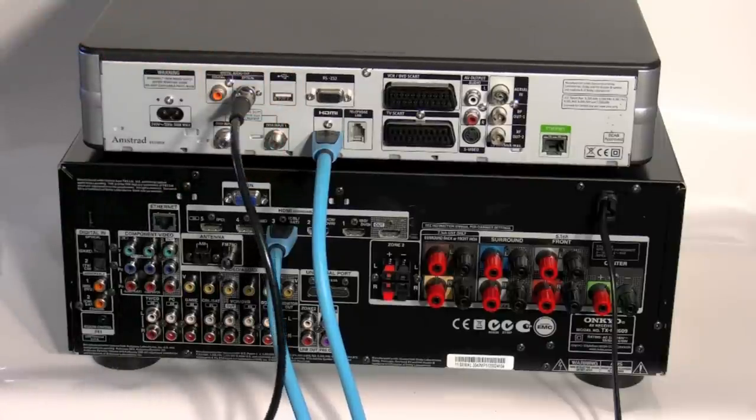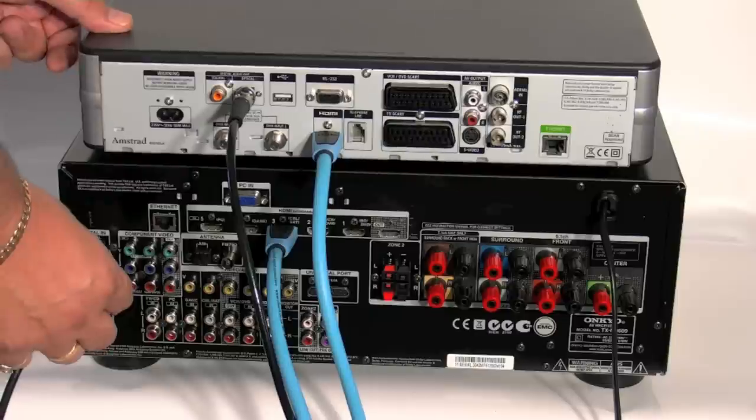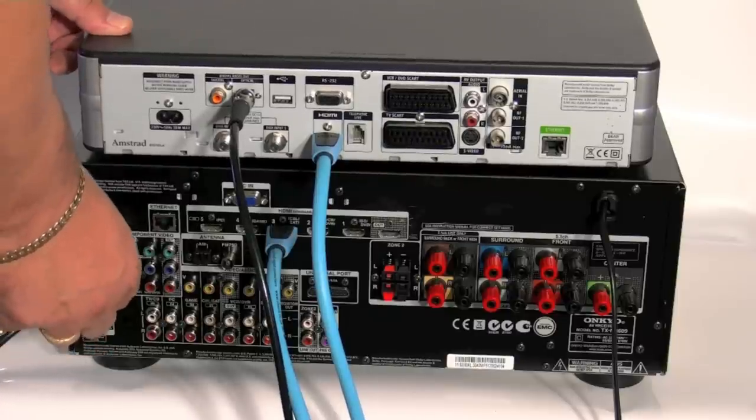From the Sky HD box, connect it into the 609 on the relevant digital input. Here I'm using Optical 1.